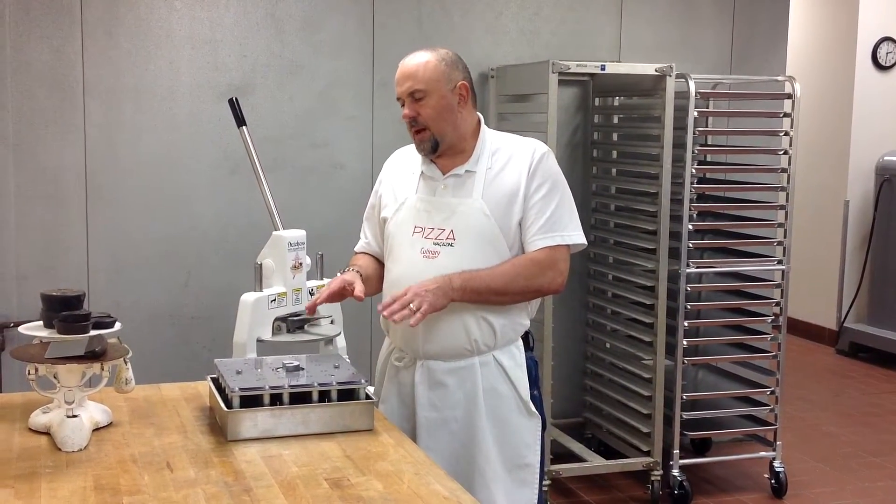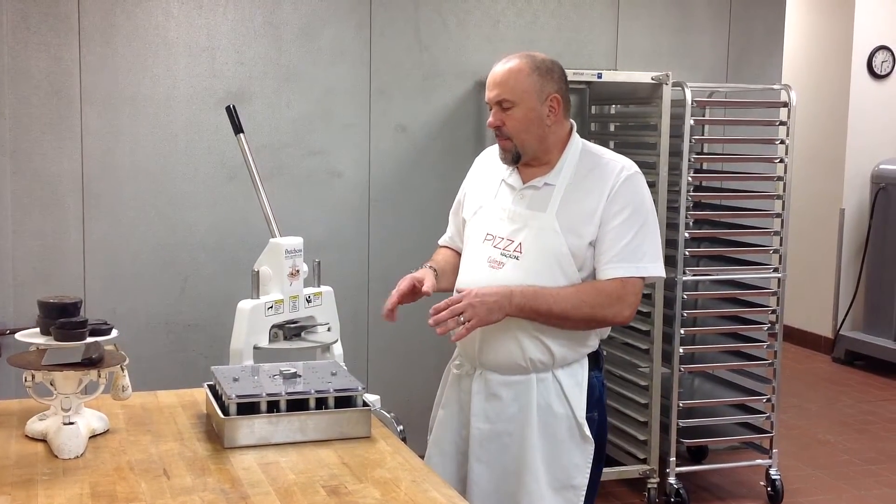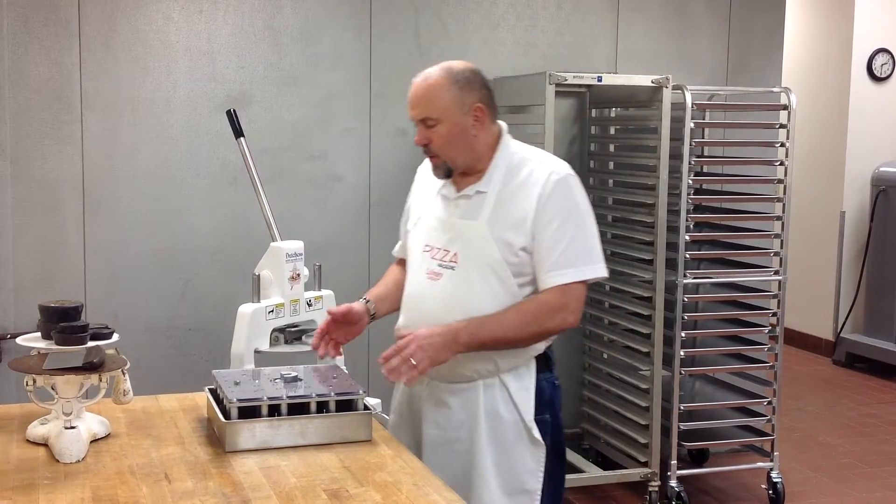Today we're going to show you the disassembly and reassembly of the nine-part square head for the new BMIH-9SQ. The head is designed to be completely disassembled for cleaning in a sink or dishwasher.